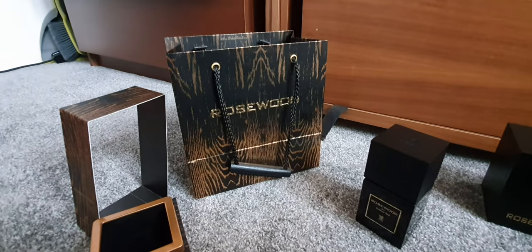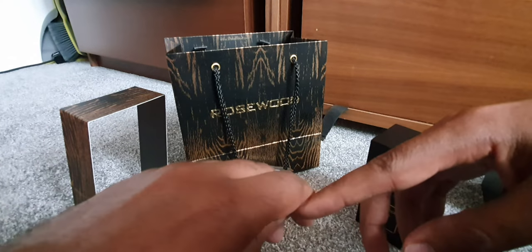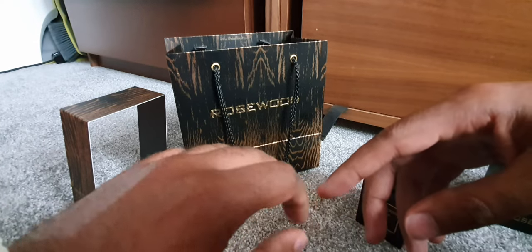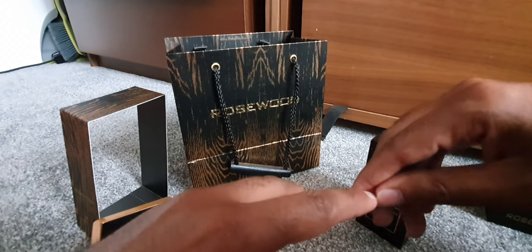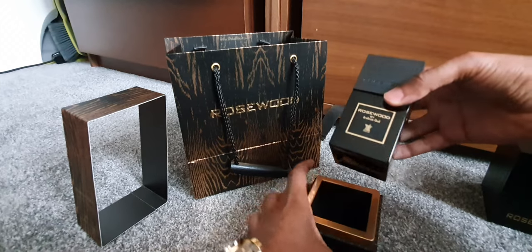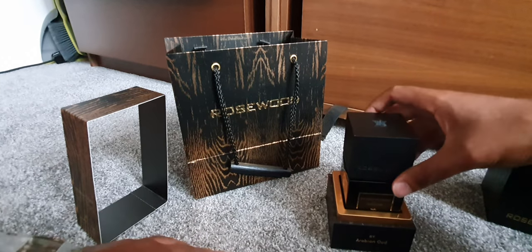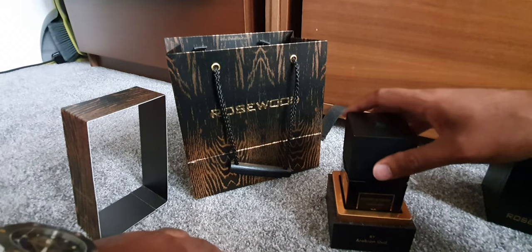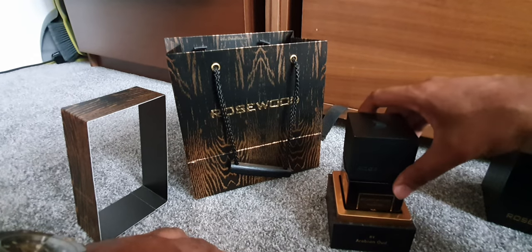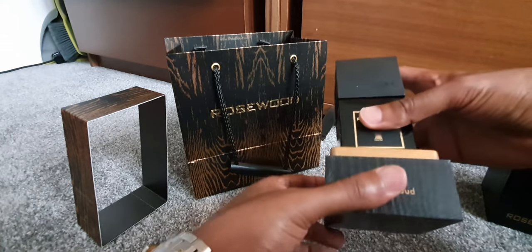When you smell it again you can really get the hints of Madagascar vanilla — it's absolutely nice — and you can also smell some white musk. On the Arabian Oud website, I'll put the link in the description, it says the top notes are Cambodian oud, Madagascar vanilla, white musk, and frankincense. This is really nice.